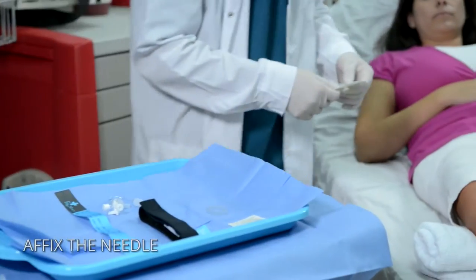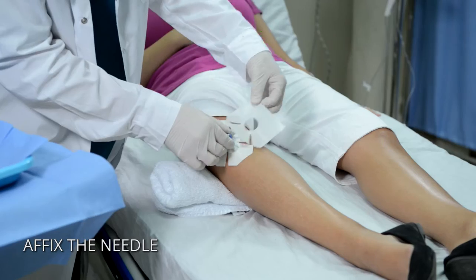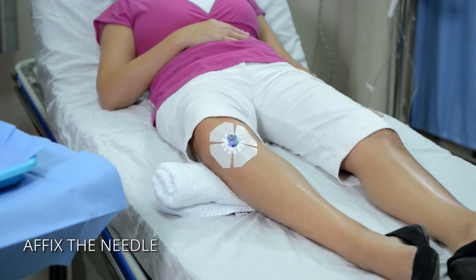After insertion, utilize the NEO fixation to immediately affix the needle stabilizer to the insertion site. Use the I.O. drill adapter when applicable.